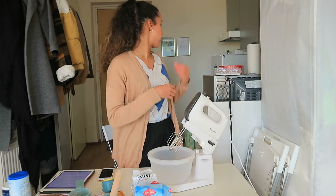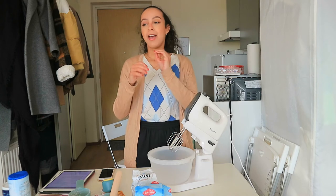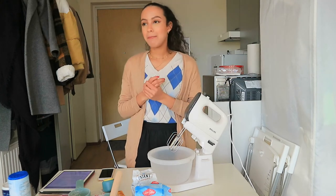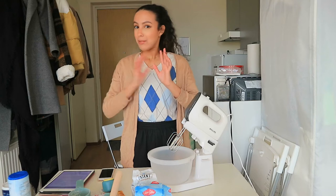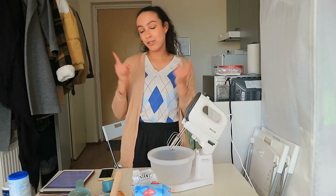Before I start, because I just put the butter out and it needs to be softened — here's a hack: if you forgot to put the butter out before you started baking, put it in the microwave for 20 seconds max so it gets a little bit softer. Then you can just add it in. So I'm going to do that.